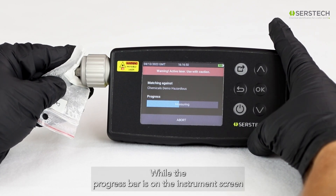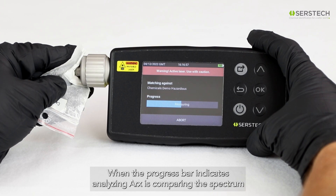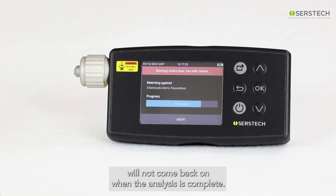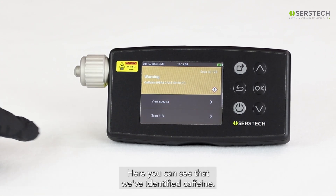While the progress bar indicates measuring, the instrument screen also shows us the libraries the analysis will include. When the progress bar indicates analyzing, ARCS is comparing the spectrum we've just acquired to the spectra in the instrument libraries, and the laser will not come back on. When the analysis is complete, ARCS displays the result.